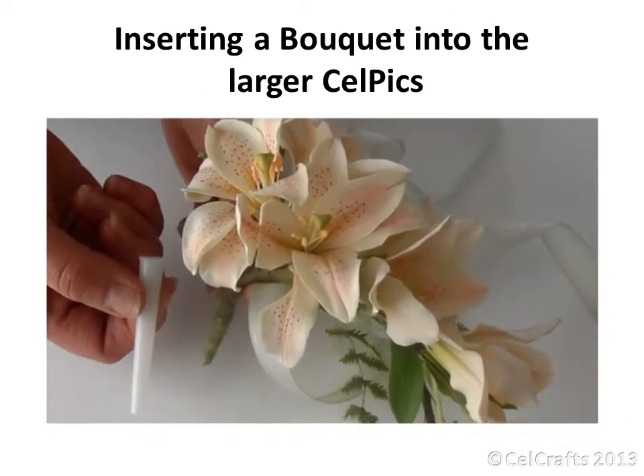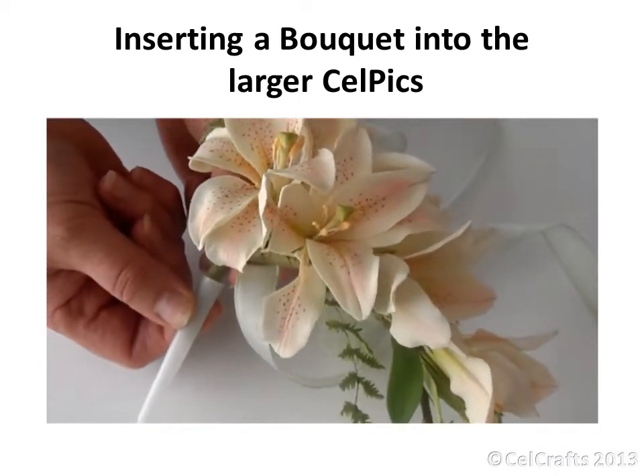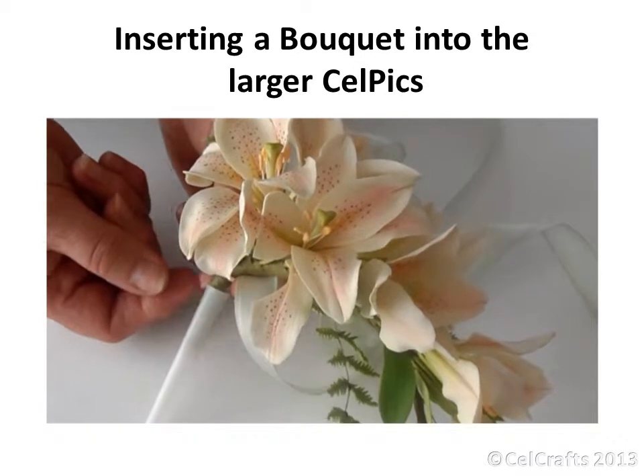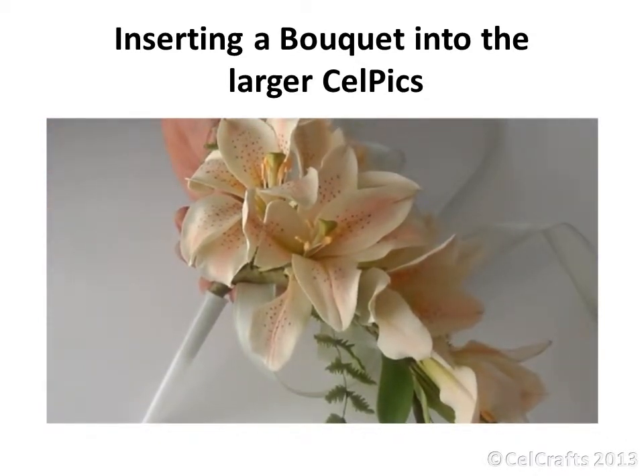Bigger sprays will require a larger pick, both for the length as well as the width of the stem. You may need to trim away the ancillary wires as you go along so the stem is shorter than the pick being used.